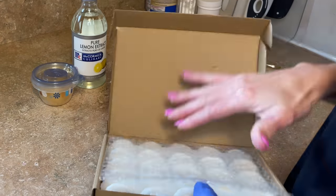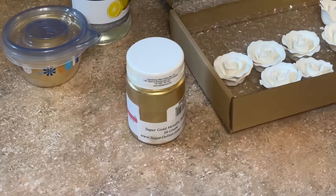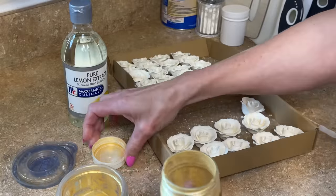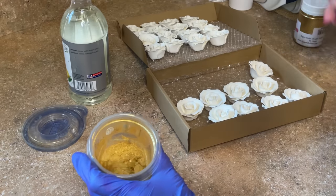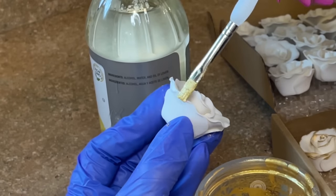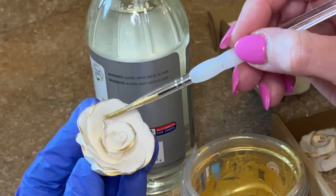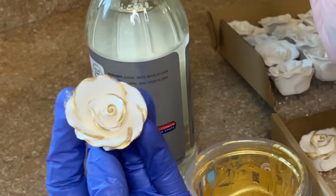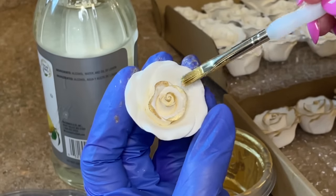I got these flowers on Amazon — I'll find them and link them below. I want to do a little gold edging. They all come wrapped up so I need to unwrap them. I have this Rolkem Super Gold powder — I add the powder to the cup, then add a little bit of lemon extract and mix it together. My paint brush isn't too big — I just want to edge the petals in gold, not paint them entirely gold. This process is a little time consuming but it adds detail. I always buy pre-made flowers — no shame in my game, I am not one who likes to make flowers.